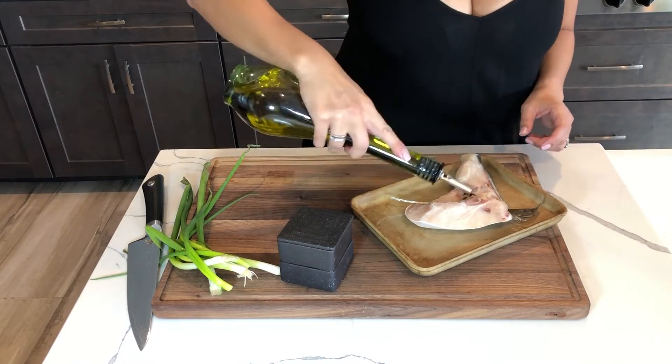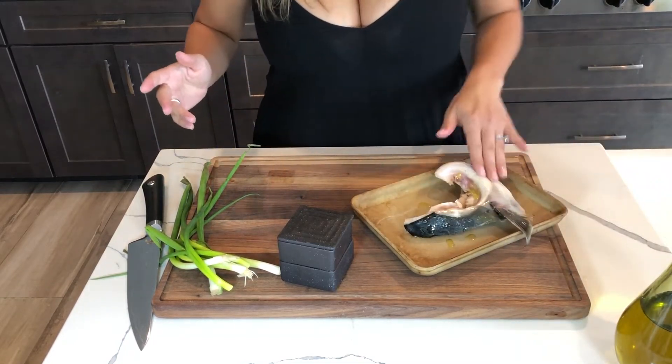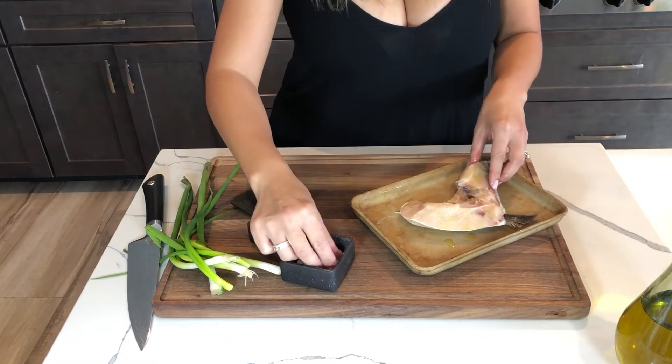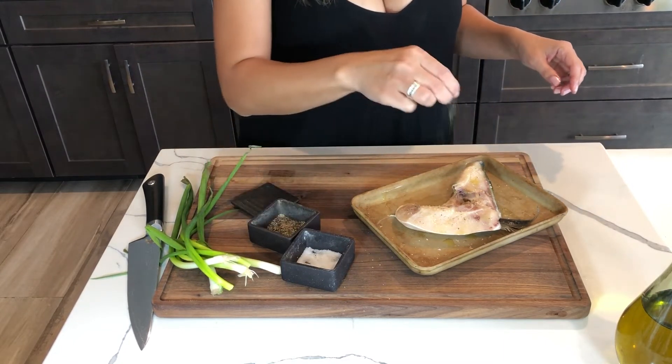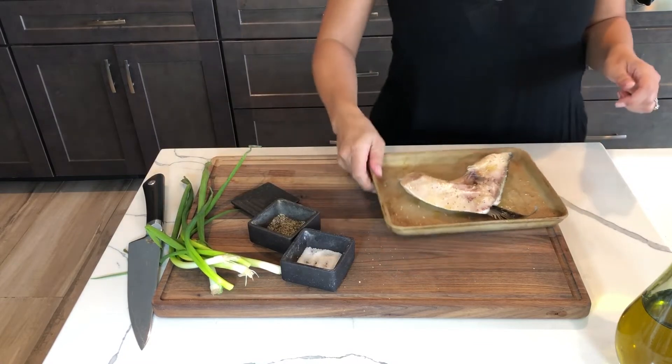Okay, so here is our fish. We are just going to put some olive oil, salt and pepper on it. Now that we've prepped it for the oven, we're just going to put it in the oven at 350 for anywhere between fifteen to twenty minutes. Keep an eye on it — once it's nice and golden brown on the top, it's ready.